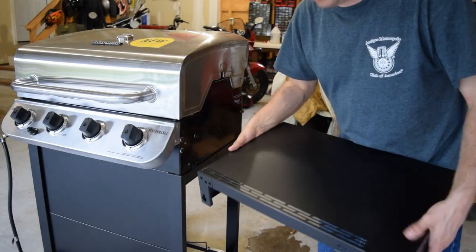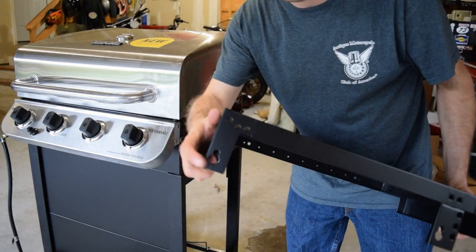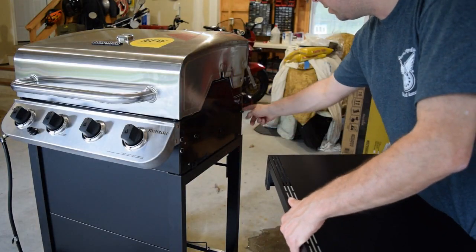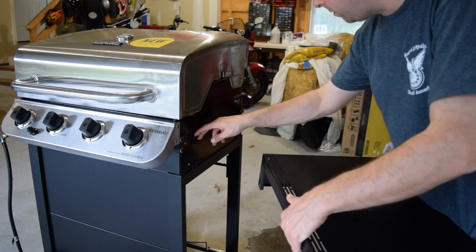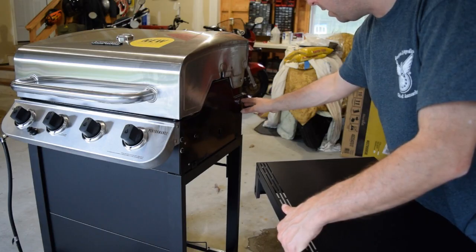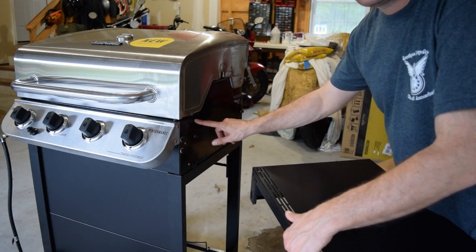Next I'll install the right side shelf — the side without the burner. There are keyhole slots in the metal that slip over and drop onto pre-loaded screws in the side of the grill. Once those are on, a third screw goes into a threaded insert up on the side and gets snugged up — not fully tightened yet — and then a loose screw and nut go into the remaining hole.